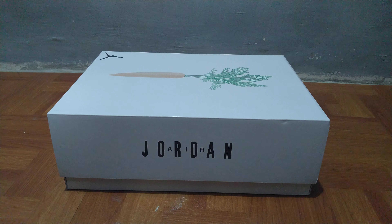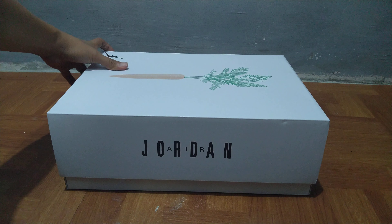Hey guys, welcome to the channel. For this week's video, we're going to take a look and review the newly released Air Jordan 6 Neutral Gray — or what they're calling the Hare, or Bugs Bunny inspired colorway of the Air Jordan 6. Without further ado, let's take a look at the sneaker.